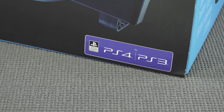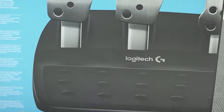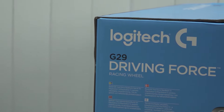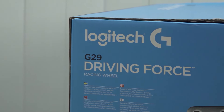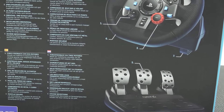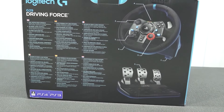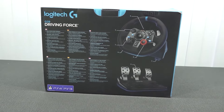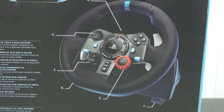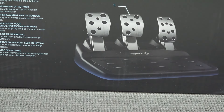The Logitech G29 is made for PlayStation 3 and PlayStation 4. Force feedback has been improved compared to the first models the G25 and G27, and you can use it on any PC with Windows using the right software. The pedals are still kind of similar, but the shifter you need to buy separately — that's one thing to consider. They're not super expensive, but they did change things compared to the older G-series models.